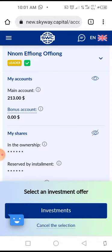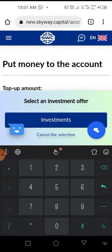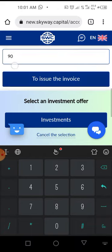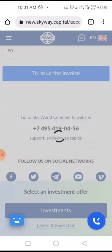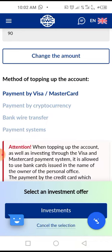To top up your account using a Master or Visa card, you first specify the amount. If you are in Nigeria, you should know that there is a limit of one hundred dollars monthly, so you cannot do more than one hundred. You can't even do exactly one hundred because with the charges you'd be exceeding the monthly limit, so you just do ninety.